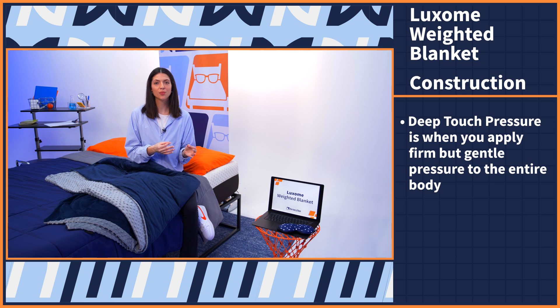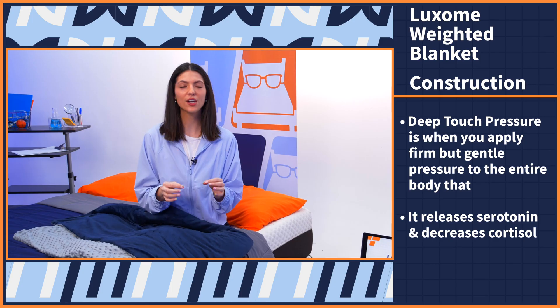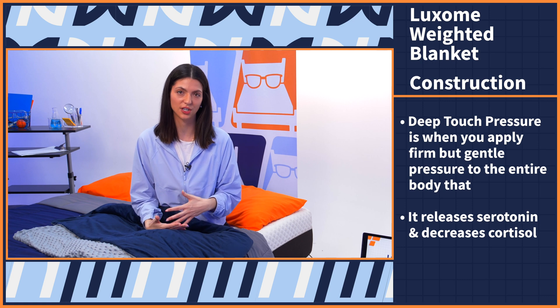It's so important to get the right weight for your body type so that you can experience deep touch pressure, which is arguably the biggest benefit of a weighted blanket. This is when you apply firm yet gentle pressure to your entire body that relaxes the nervous system — think a hug from your mom, or why babies love being swaddled. When you do this, you release serotonin into your body and decrease your overall levels of cortisol, which is our stress hormone, allowing your body to relax, alleviate feelings of anxiety or stress, and fall into a deeper, more restful sleep.